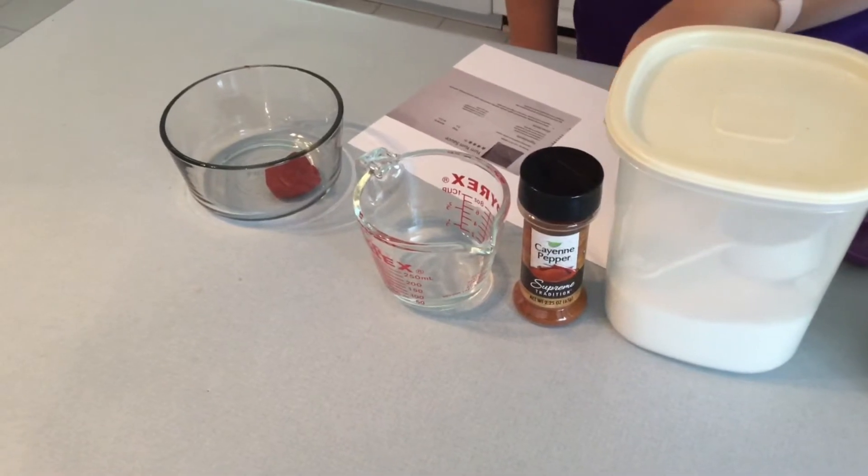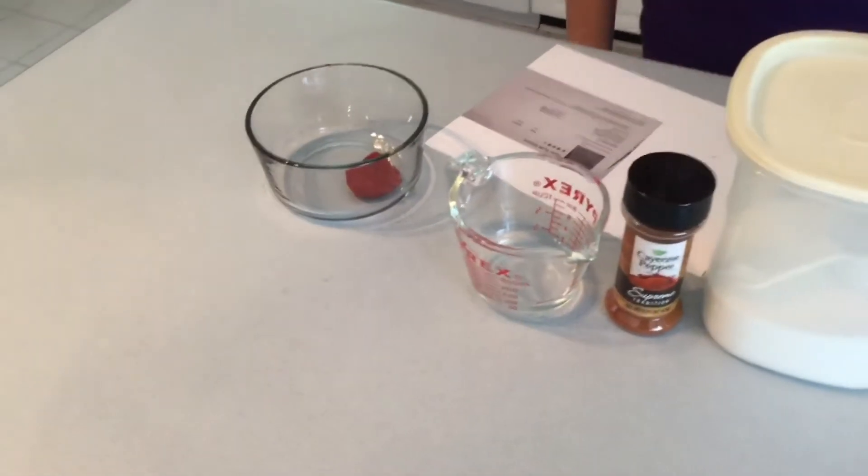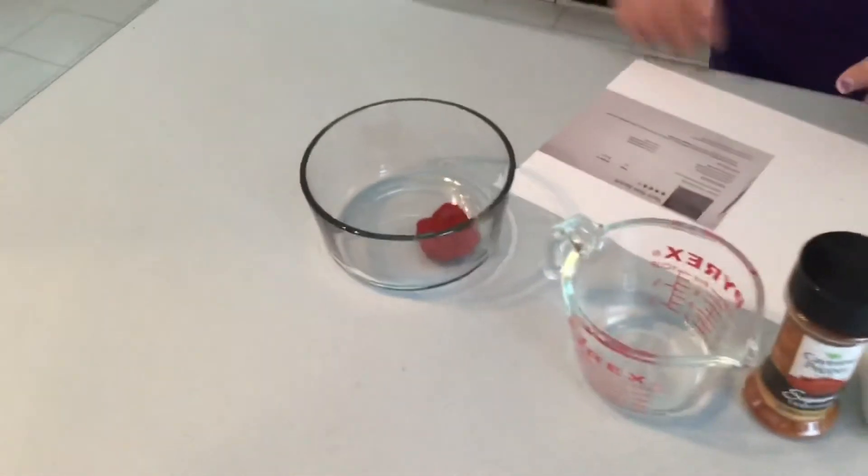A pinch of cayenne pepper, a quarter cup of water, and one teaspoon of tomato paste. Let's get to mixing!